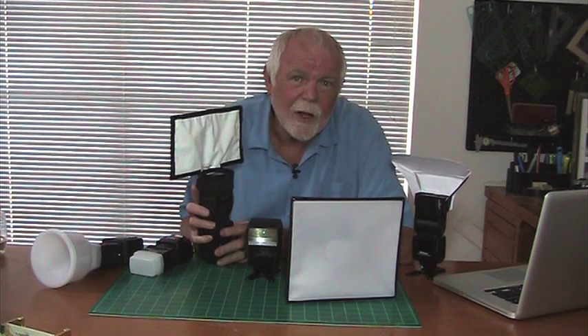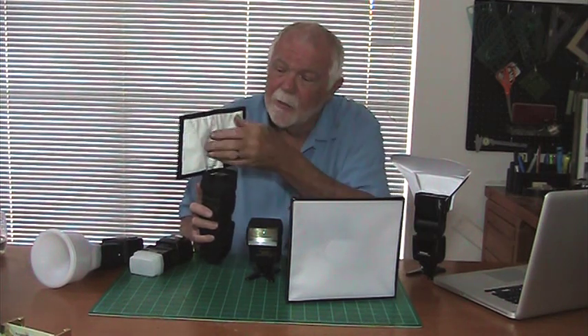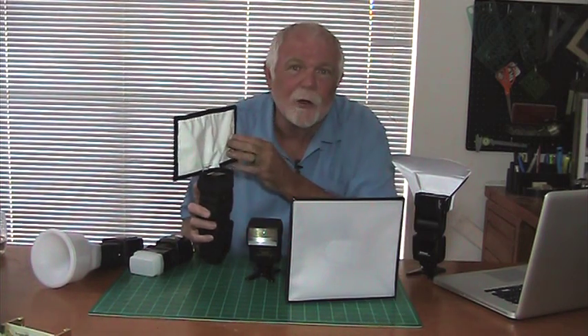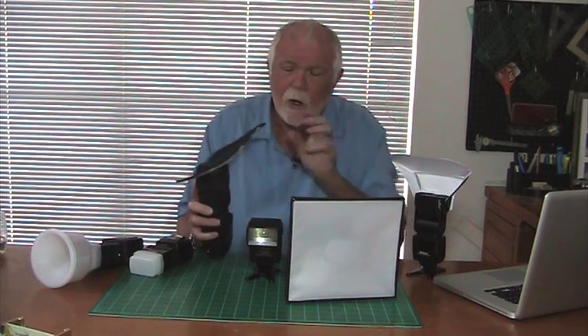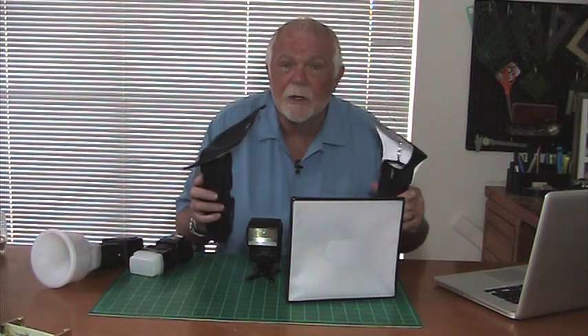This is an infinitely variable light modifier. As you can see, a lot of the light is just going to miss it completely and only a little bit is going to bounce off and hit your subject. It doesn't have the control that a Pocket Bouncer does. If you move it into that position it more closely resembles the Pocket Bouncer, but will never have the precision and accuracy of the Pocket Bouncer.